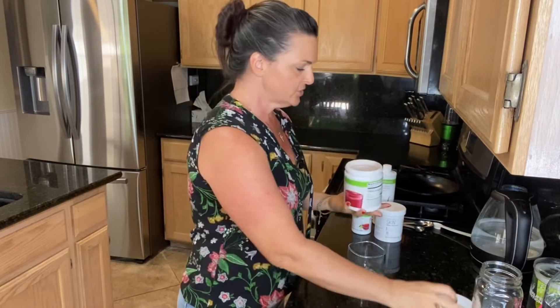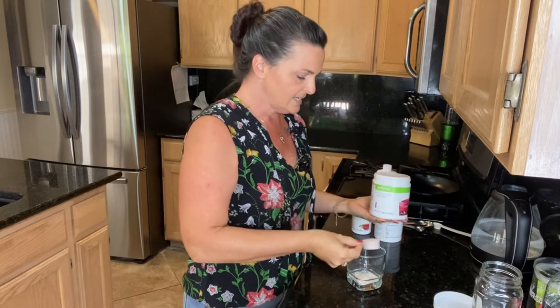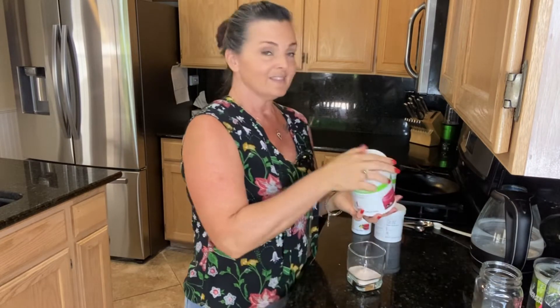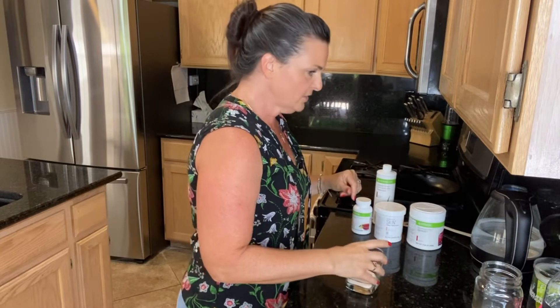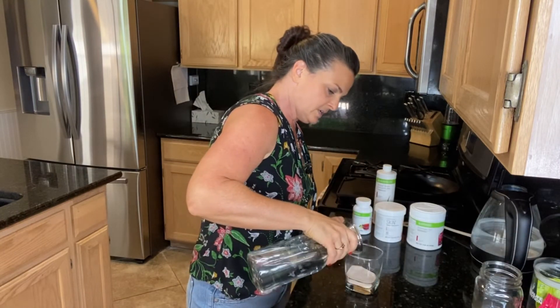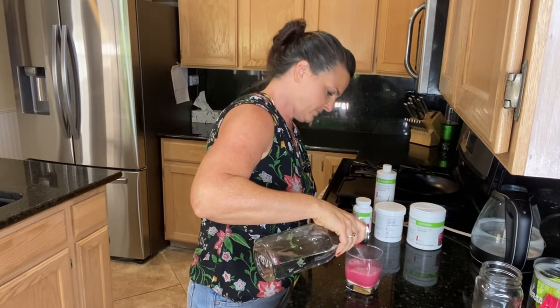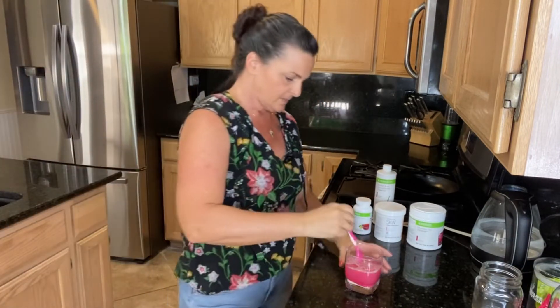For this drink we're going to use two scoops of our protein beverage mix — this is something you can customize based on your personal protein number. Each scoop gives you seven and a half grams of easily digestible protein. There's always a link with these videos to our wellness profile so you can quickly get your protein number. We're going to mix those with about four or five ounces of water and get this dissolving.